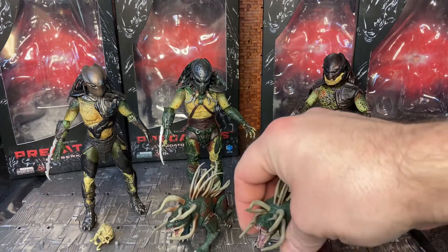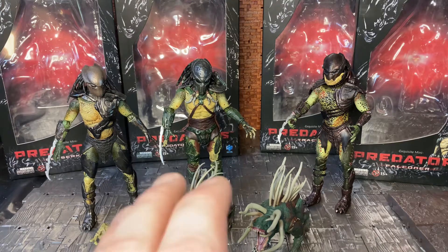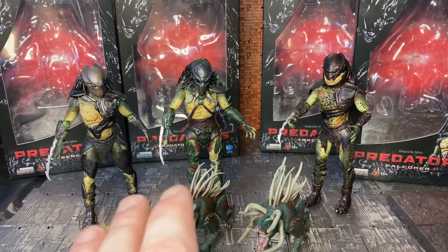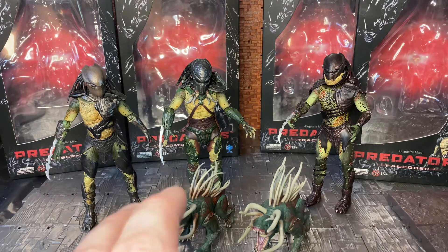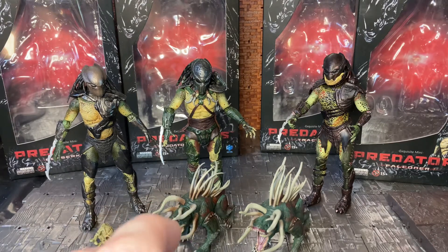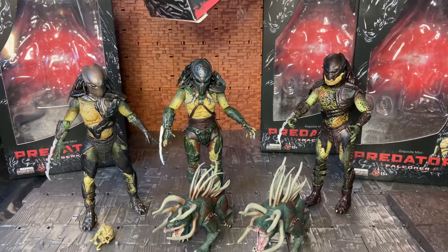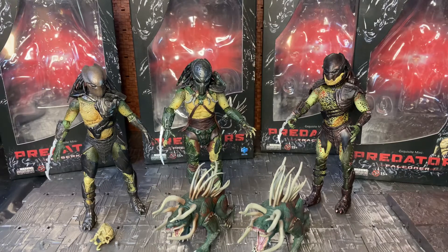It would have been nice if they had articulated the jaw so you could open and close the mouth. I re-watched Predators recently and noticed that Tracker actually had about six hounds at the very beginning, so if you wanted to army-build or be more faithful to the film you could get six of them in various poses. I do wish there was a full closed-mouth version as well — I think only the open and slightly-open-mouth versions exist — and articulated jaws would have made these even cooler.